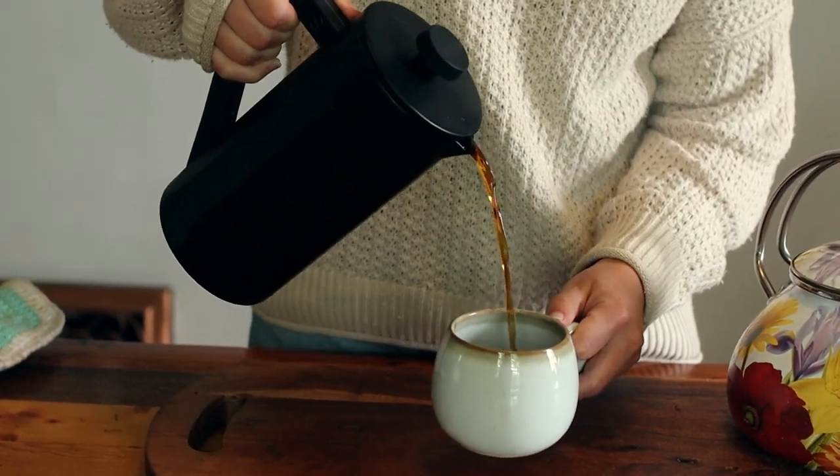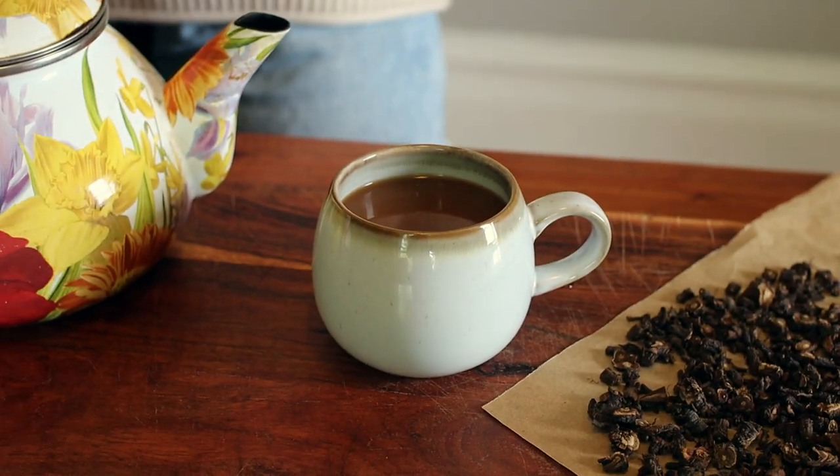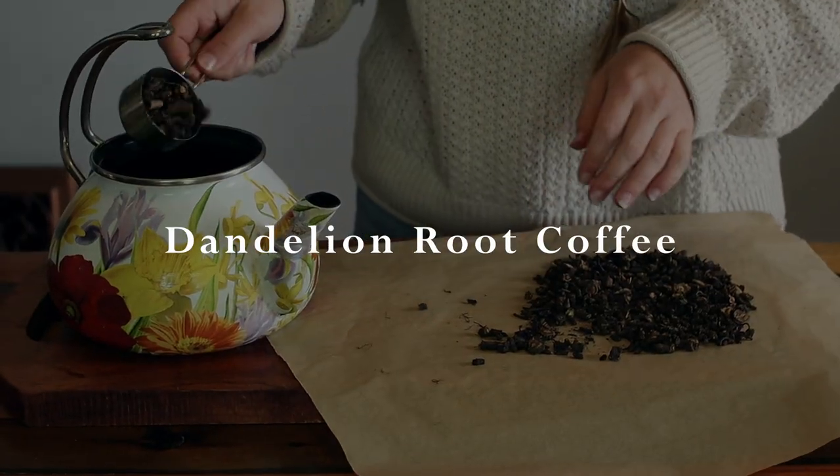Have you considered drinking roots instead of beans? Let's talk about it. In my study of herbalism, I've come across a few interesting recipes. Today, I'm going to share with you one of my recently discovered favorites: dandelion root coffee.